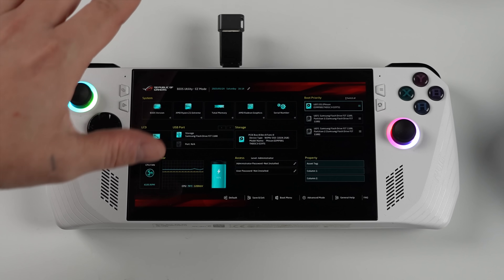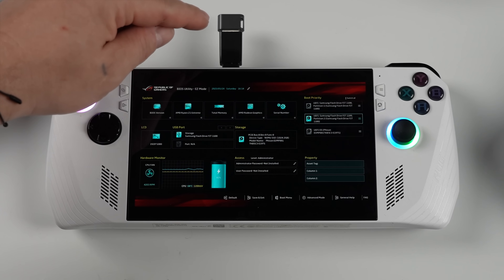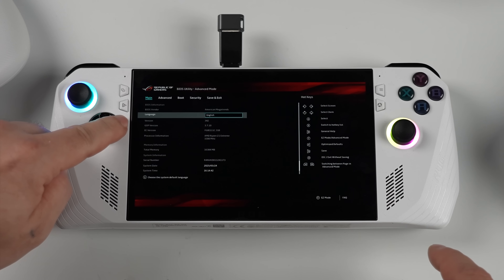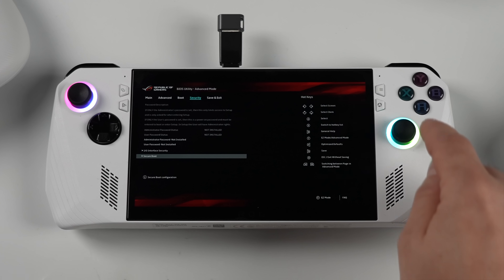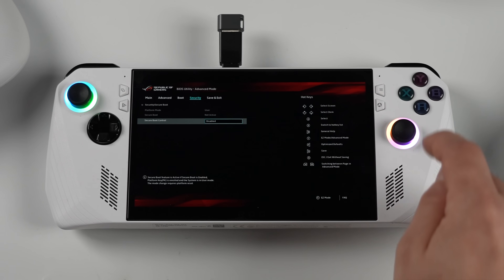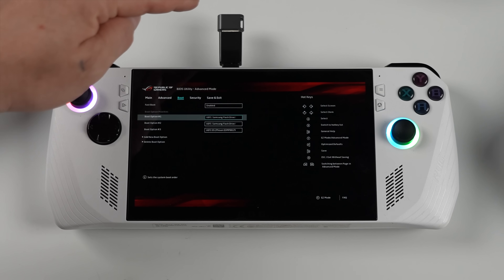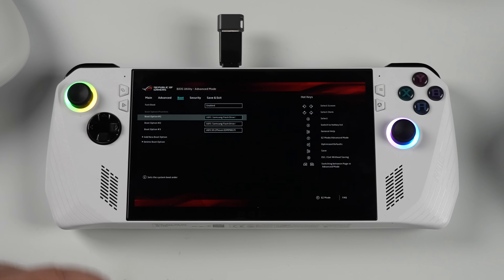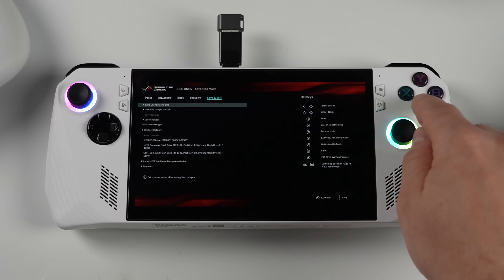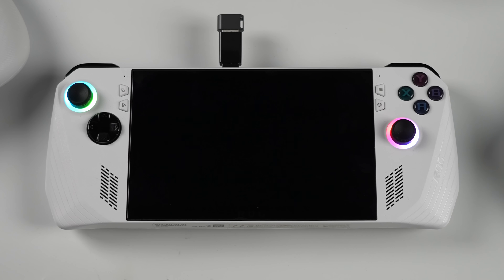First thing we want to do is change the boot order so we boot from the USB, which we can do from the menu — it might show up twice, just drag it up to the top. Now press Y to bring up the advanced settings. Using the D-pad, go over to Security, then all the way down to Secure Boot, and make sure that it's disabled — you can use A to select. Once that's disabled, confirm from the boot section in the advanced options that we're going to be booting from the USB drive. Then use the D-pad to move over to Save and Exit, and make sure we save and exit. The system will reboot and we'll now be booting from the SteamOS image we flashed to the USB drive.